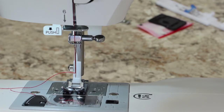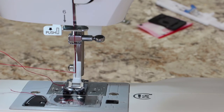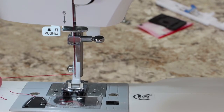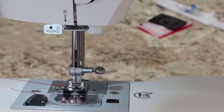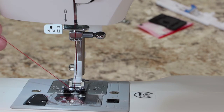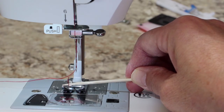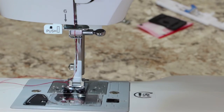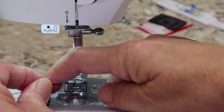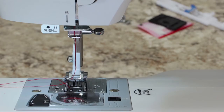Now the next thing to do before you start sewing is pull up your bobbin thread. Hold the upper thread out to the side — you're not pulling on it, just holding it firmly with your right hand. Turn the hand wheel toward you until the needle goes down into the bobbin compartment and then comes back up. Sometimes it takes more than once. Pull on the upper thread and your bobbin thread will come up with it. Now you have needle thread up here and bobbin thread coming out. Pull it out a little bit more, then lift your foot and tuck both threads under the foot.